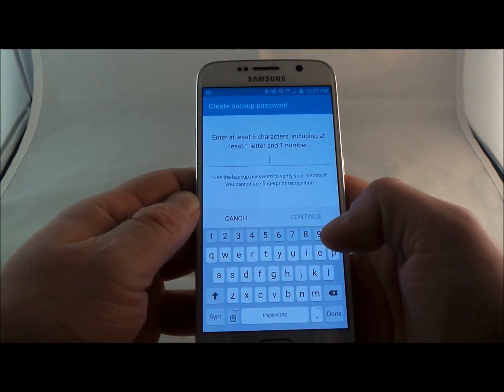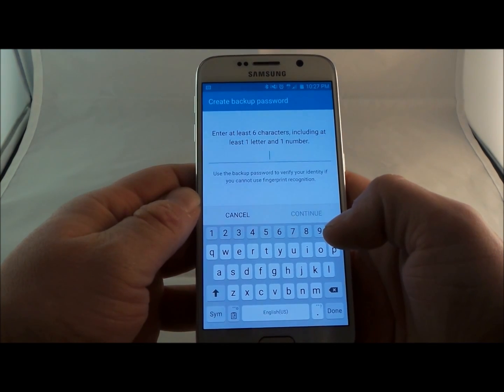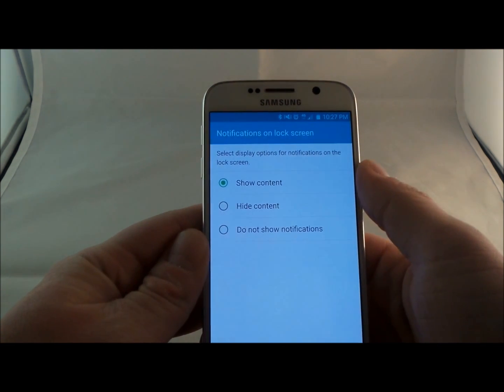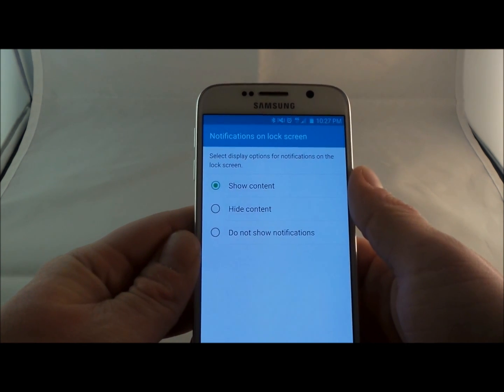This is where you do at least six characters with one letter and one number minimum. Once you have that set up, this is where you can select display options for notifications for the lock screen.